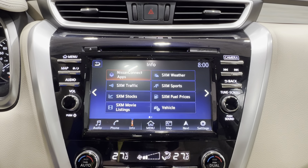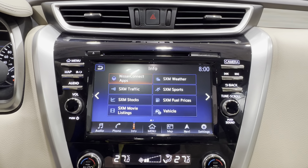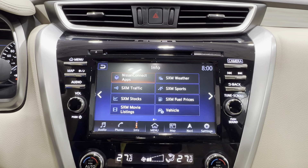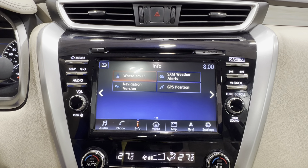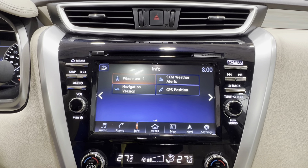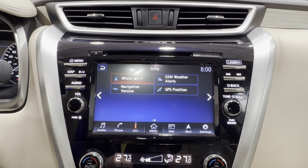Going left from the main menu, you've got your information section — Nissan AppConnect, XM Weather, XM Traffic, XM Sports, Stocks, Fuel Prices, and Movie Listings. You also have your Where Am I, Weather Alerts, Nav Versions, and GPS position.